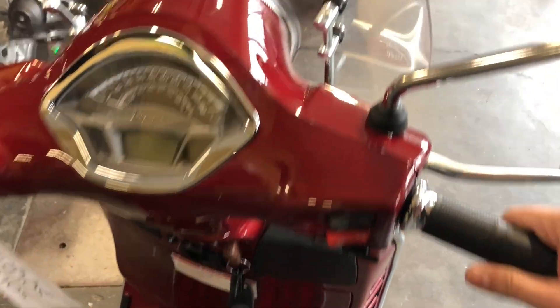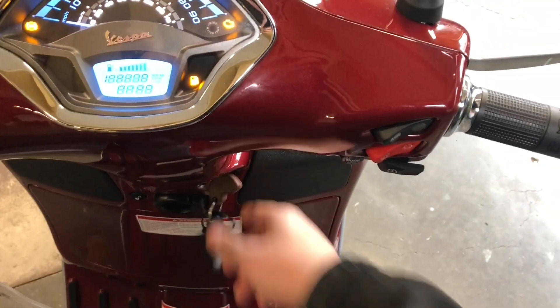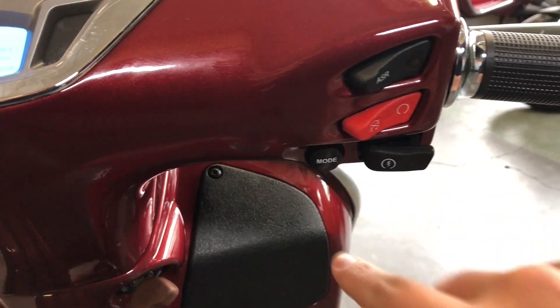Hey, it's Andrew here at Vespa Portland. Daylight saving time is coming around the corner, so it's time to learn how to change the clock in your modern Vespa. To set the clock on a modern Vespa, what you have to do is turn the thing on to begin with, and you're concerned about this mode button right here.